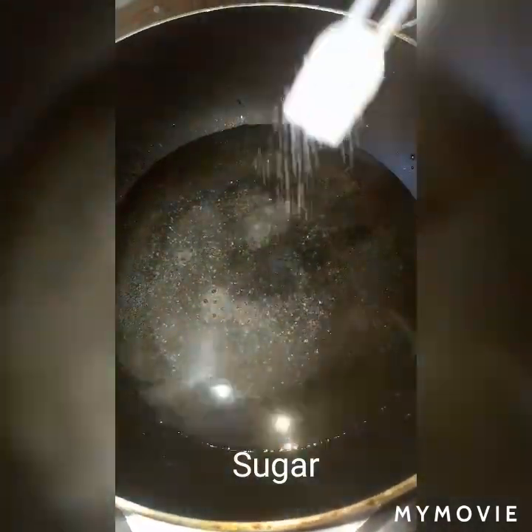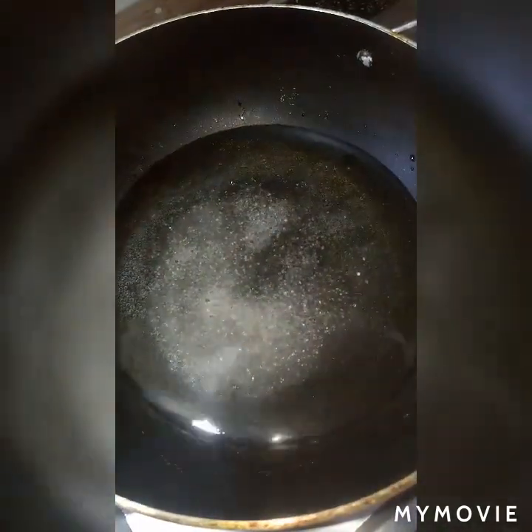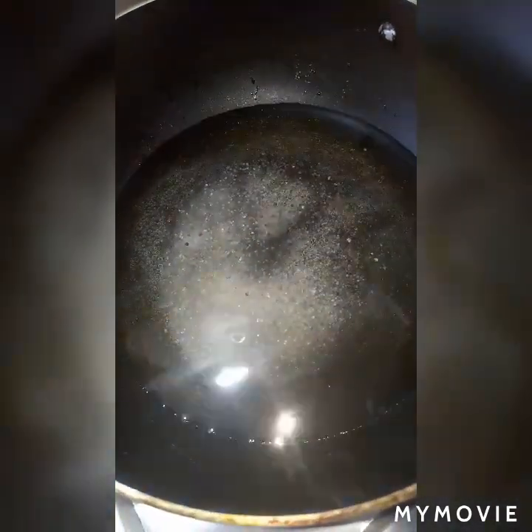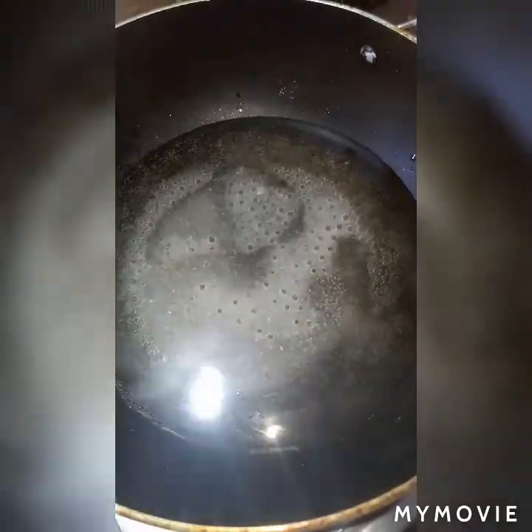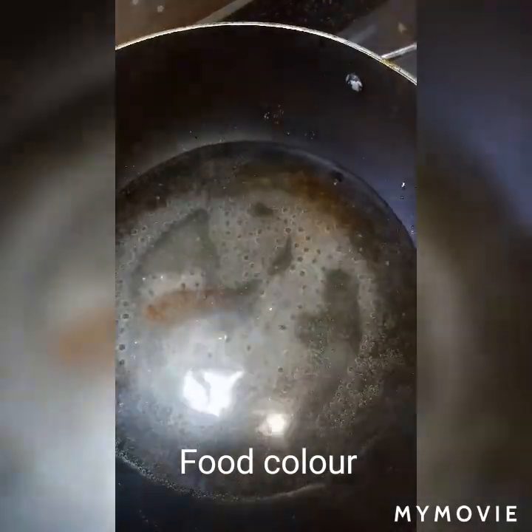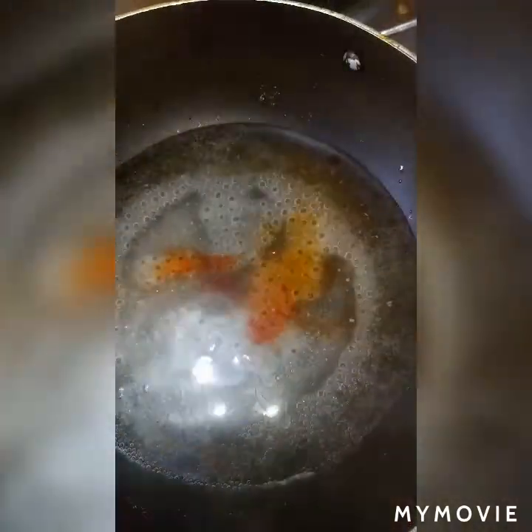Then add orange food color or kesar and mix it nicely. It gives a nice color to the syrup.